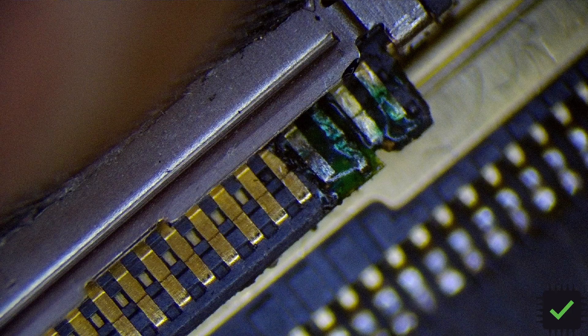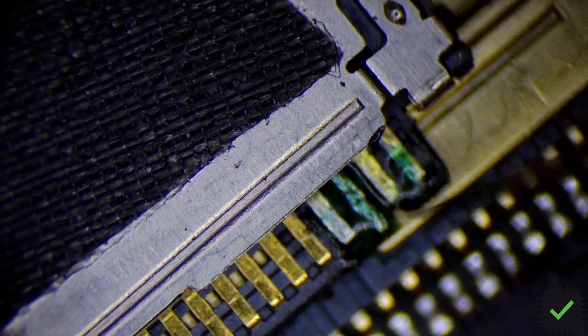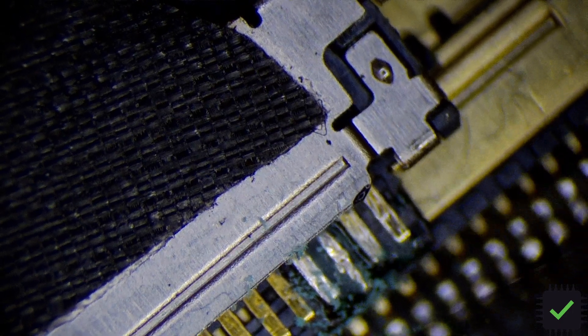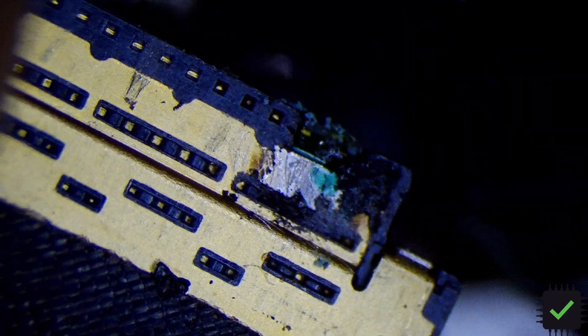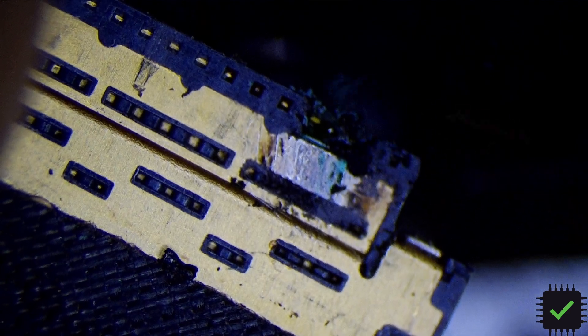I'm going to make sure it's all cured properly, so let me clean the contacts — and then we're actually going to test it. Let me see what the outer side looks like. It looks pretty good.